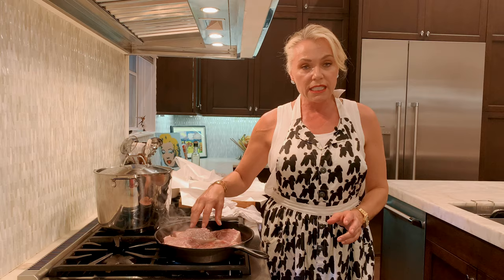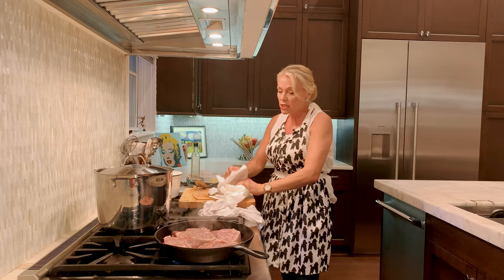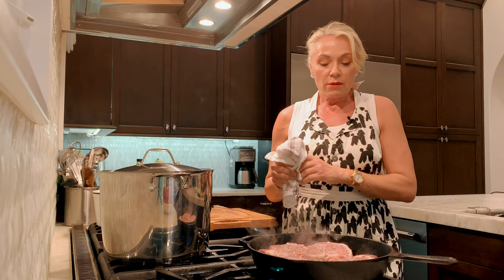You want your meat thermometer to reach 165 with your pork chop. If you haven't invested in a meat thermometer, go out and get one — it's essential when you're cooking pork, chicken, and beef. You never want to overcook pork. So many people think you have to cook it to death, but no — you want your pork really kind of pale pink so you don't dry it out.